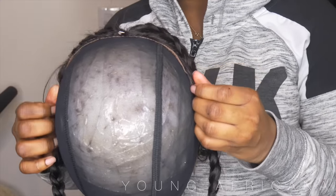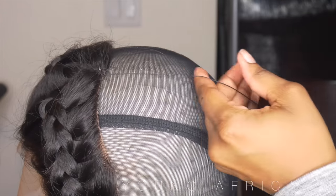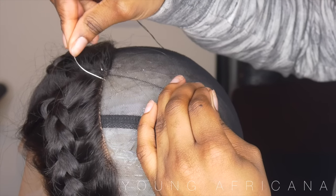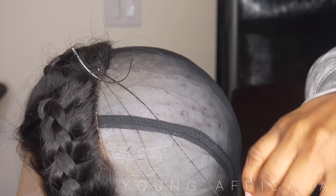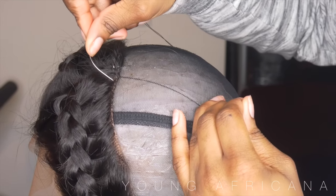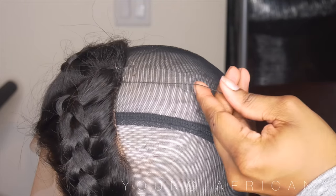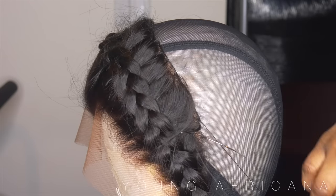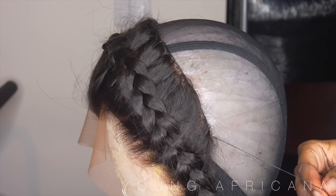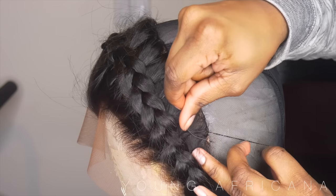Remember the back has to be flat. Now starting off with the sewing, I'm going to be doing close stitching. This will enable your frontal to last as long as you want. I've had trouble in the past where my frontals came falling apart because I didn't do close stitching, so you want to make sure you do very, very close stitching. It is a must — and always tie a couple of knots in the middle of your stitching as well.